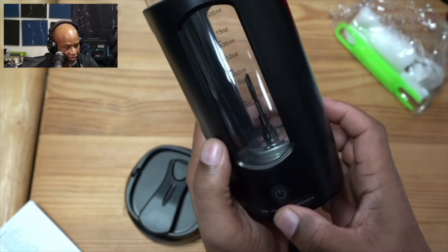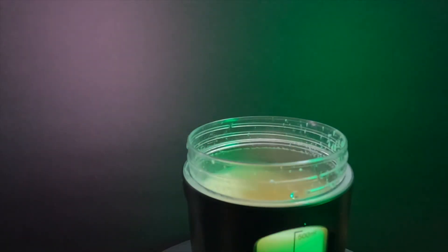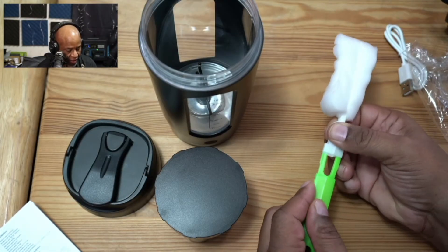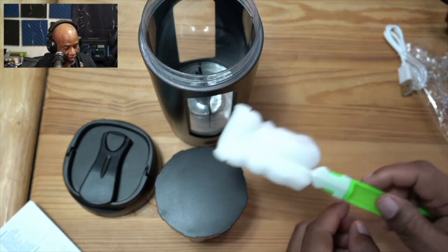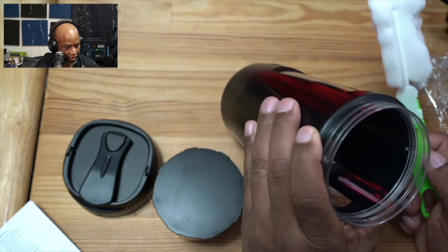Let's do that one more time — really nice. Let's take a look at some of the other accessories that come with it. So I believe this connects like so — yep — and that's going to allow you to get down inside of the bottle to clean out any debris or any type of residue from using it.